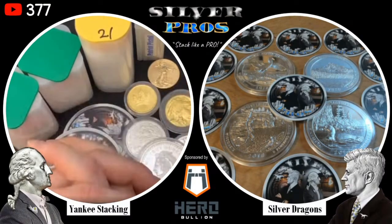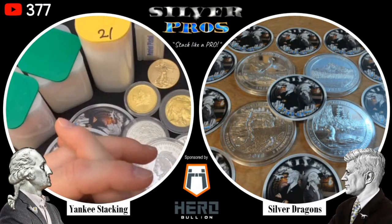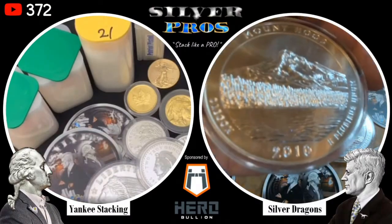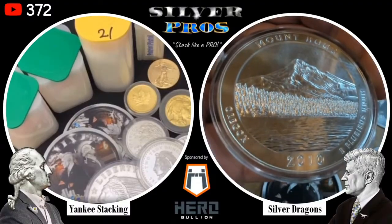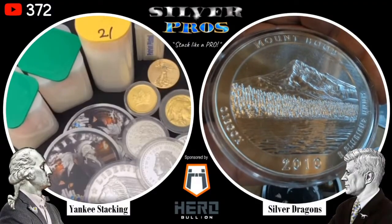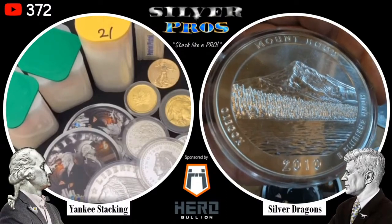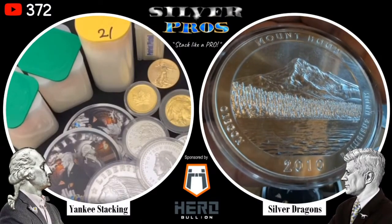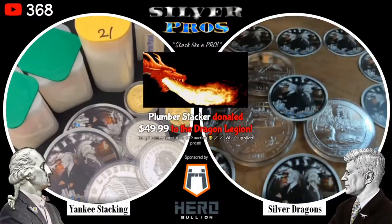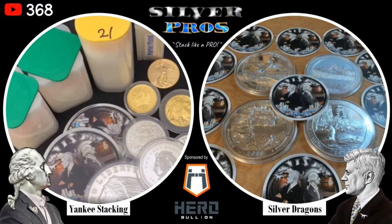Would you ever bury your silver? It wouldn't be my first option because I like to handle it and show it off. Burying isn't the worst place as long as it's in a properly sealed, airtight, watertight container. Some people do it, but just don't forget where you buried your silver and gold.